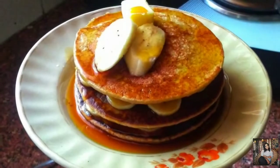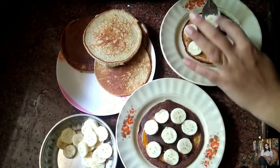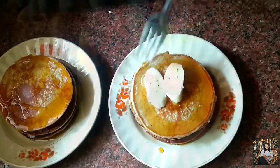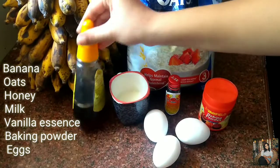Hey guys, welcome back to my channel. Today I will share one breakfast recipe which is oats banana pancakes. This is a very easy, healthy, and filling breakfast recipe. To make these pancakes, of course we need oats and bananas.